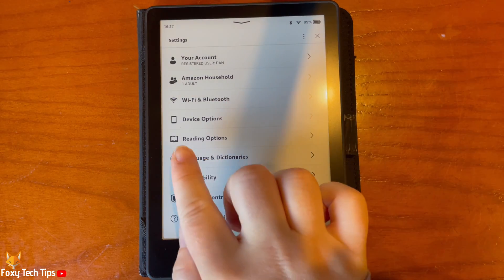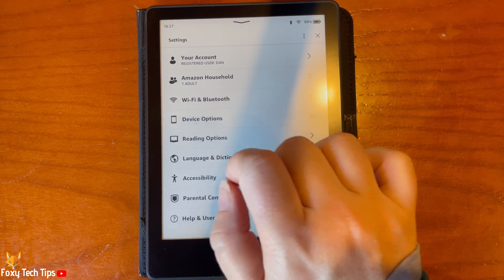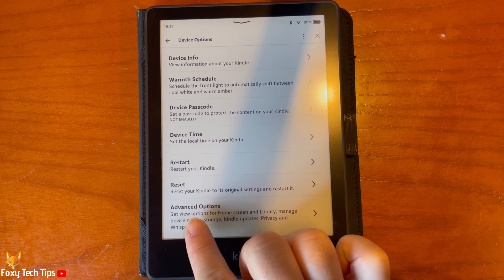In Settings, tap Device Options. At the bottom of the options, tap Advanced Options.